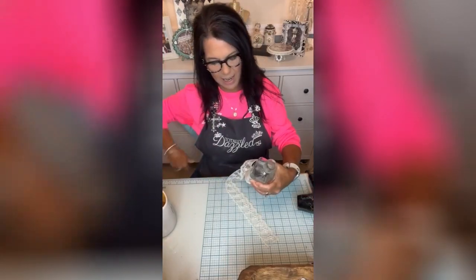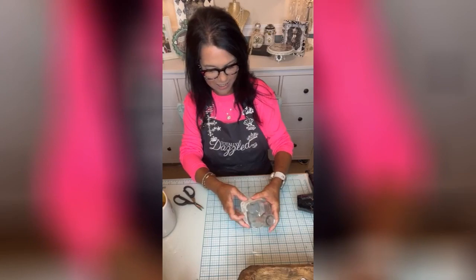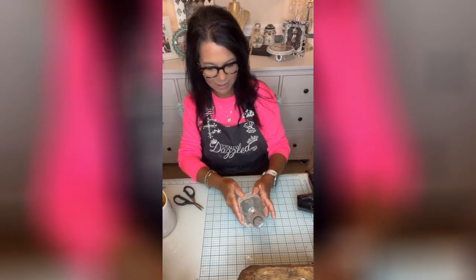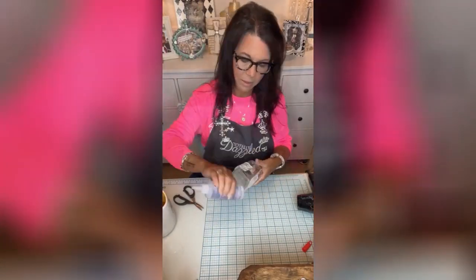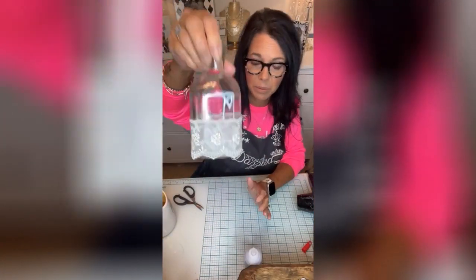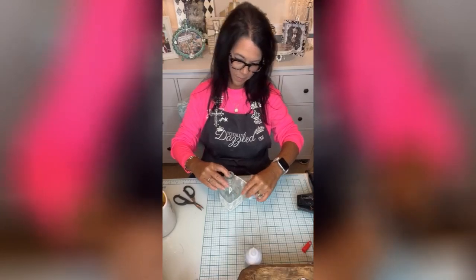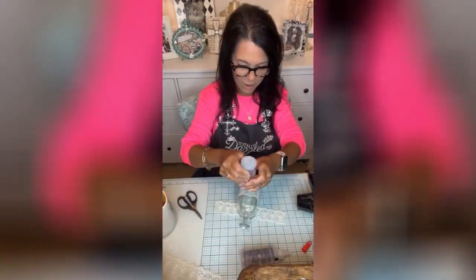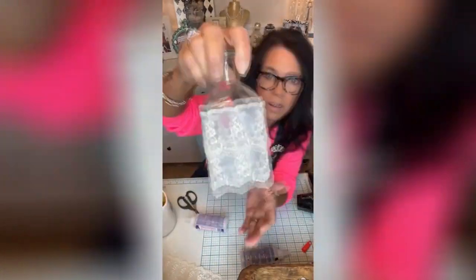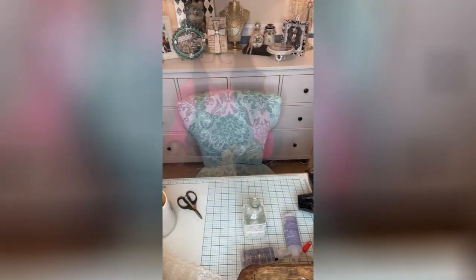We're going to add the lace using Fabri-Tac. I'm doing it in a double layer — so pretty, I love it. Let me see if I have some pearls.